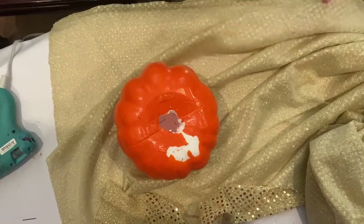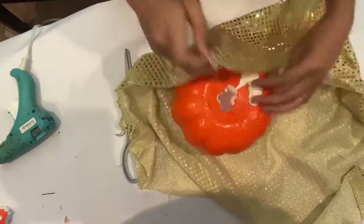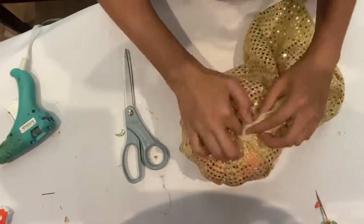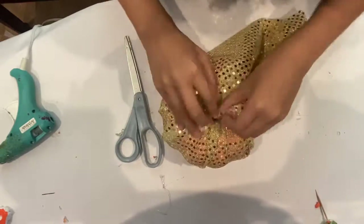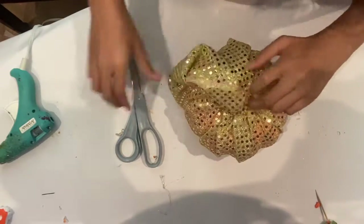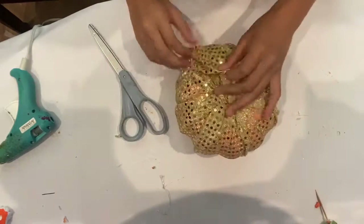You will need to reuse this stem later, so remove it carefully without breaking it. Poke or carve out the hole on the top of the pumpkin where the stem was to make room for the bunched fabric. Use sharp scissors to cut a large piece of fabric. Make sure the fabric will be able to wrap around the pumpkin. Pull out the fabric edges so that it fits into the top center of the pumpkin before you cut.